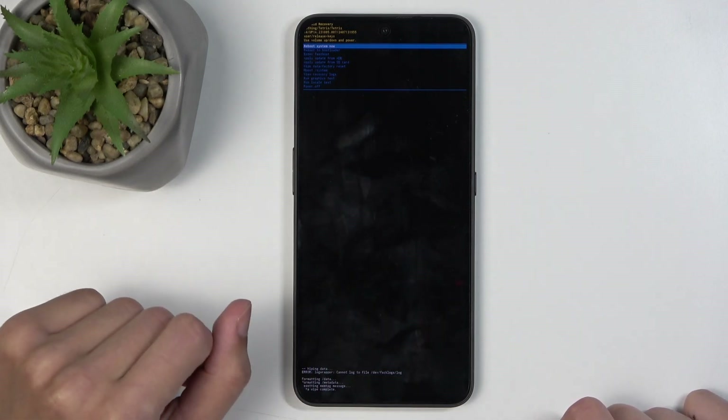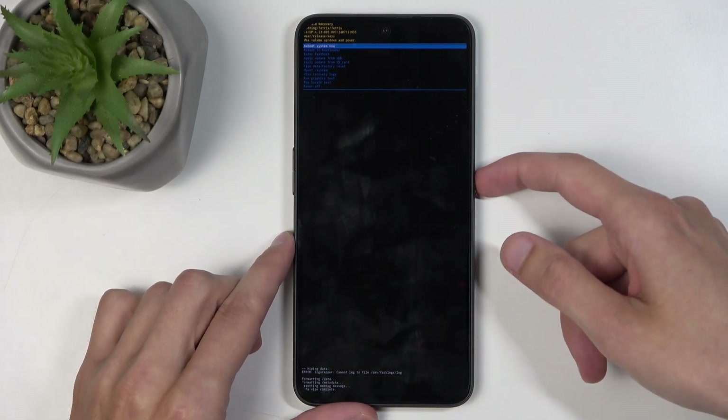Once it is, reboot system now is selected by default, so press the power button to confirm the reboot, which will continue resetting the device in the background. Now because it is continuing, it will take the device a little bit longer to boot back up. Don't worry, that's completely normal. Once it's finished, we will then be presented with the Android setup screen.